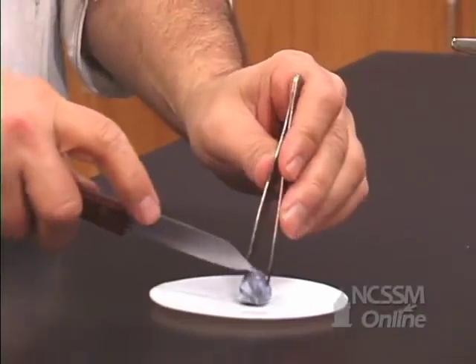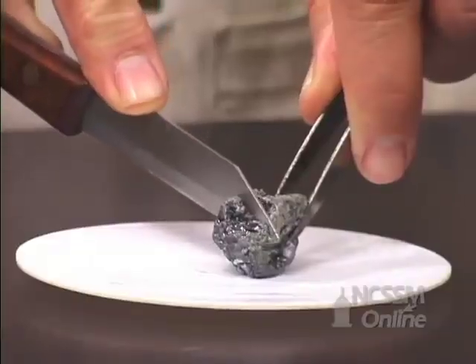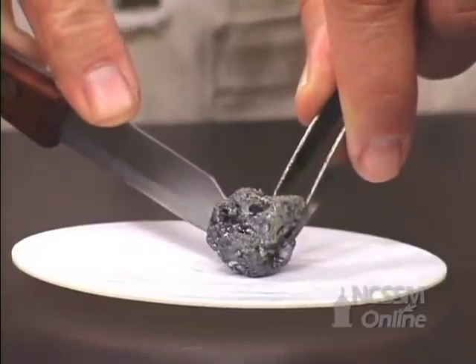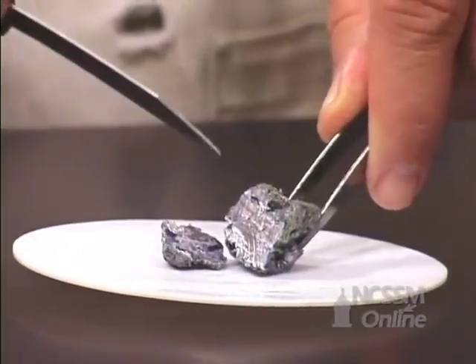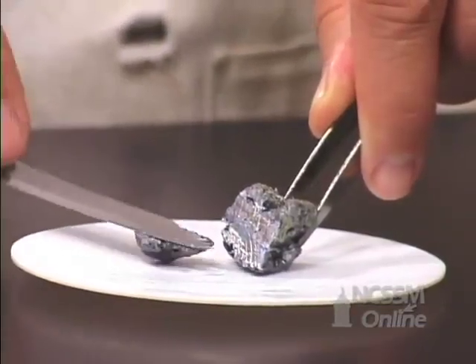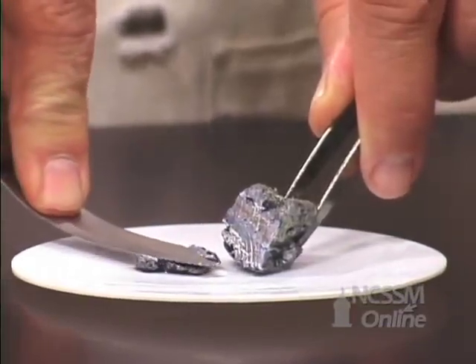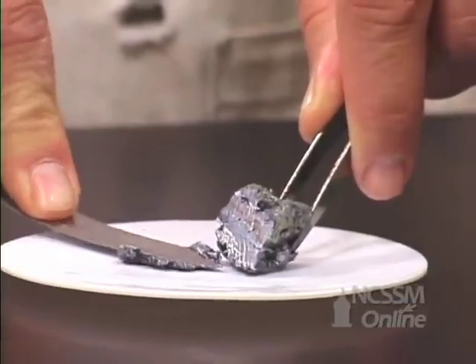As we continue down the column, group 1 metals get softer and softer. The potassium cuts very easily. As we cut through the metal, we expose the shiny metal surface underneath. The potassium is extremely soft — we can easily flatten it out. It has a consistency of cream cheese.